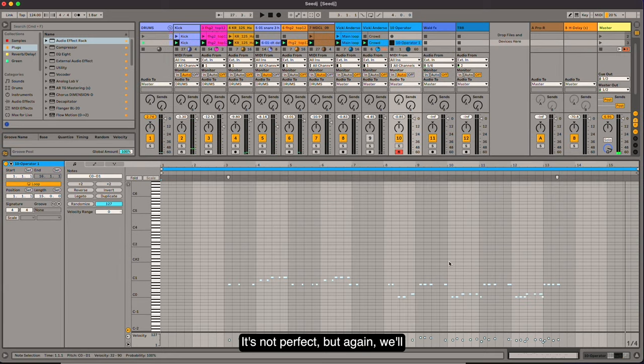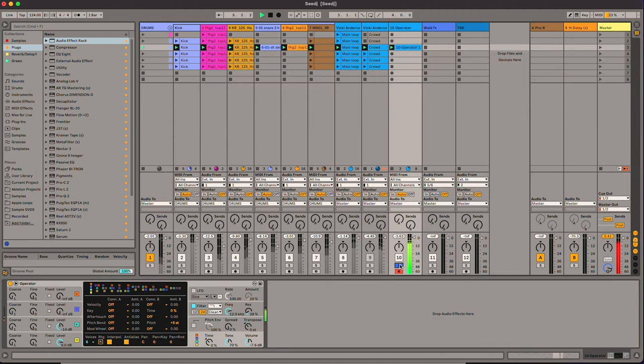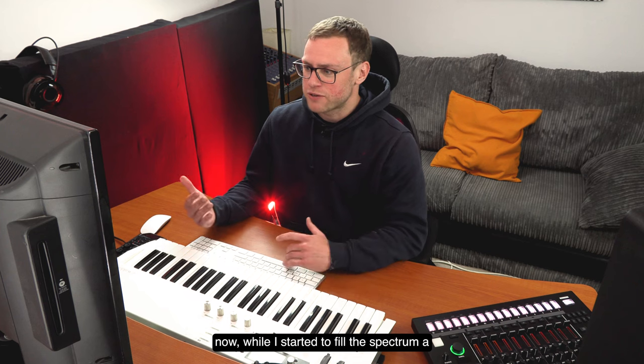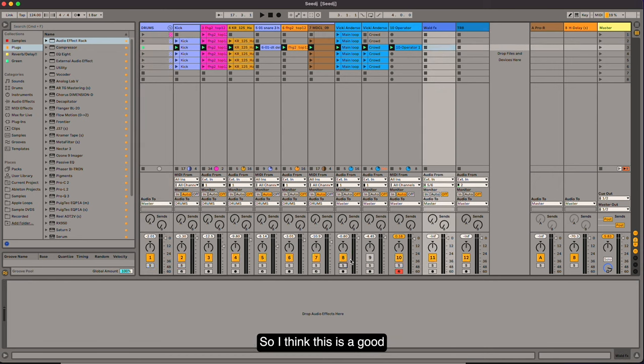It's not perfect, but we'll play around and loop some stuff. Sounds pretty good to me. You can see we're quite quickly getting somewhere — we're starting to fill the spectrum a little bit. We've got the sub-bass laid in, we've got the main sample and some half decent drums. So I think this is a good time to start EQing some stuff and start refining the mix a little bit.